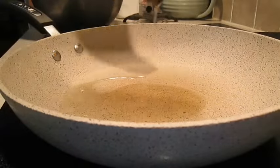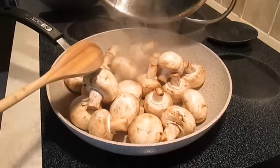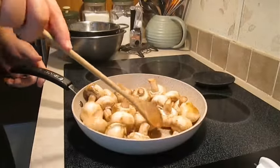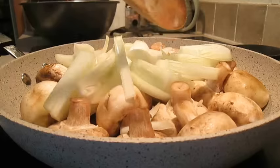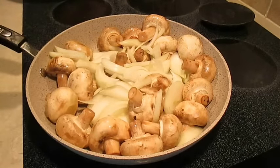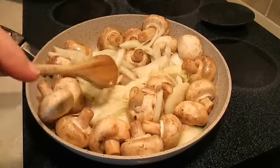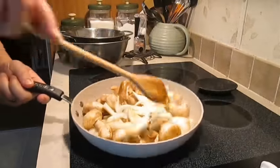Add some olive oil to a hot pan, then unload the mushrooms. Over medium-high heat, give these a good toss and make sure that olive oil gets mixed in thoroughly. Then add your onions and spread those out, then add your garlic and stir everything in thoroughly — give it a few tosses and make sure it's mixed in real good.